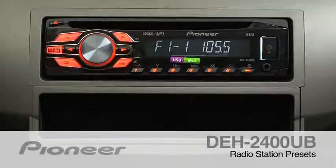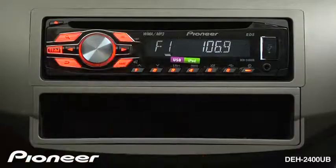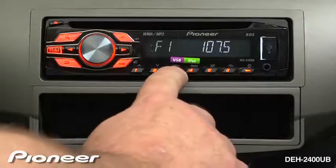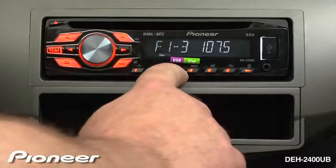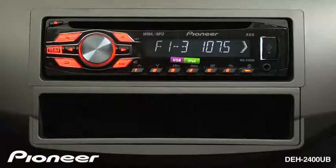To create a radio station preset on the DEH2400UB, first choose a radio station. I'll press the arrow over and have it seek to a strong radio station. Now I'll choose preset button number three. I'm going to press and hold for a few seconds until it stops flashing, and we have created that radio station preset on preset number three.